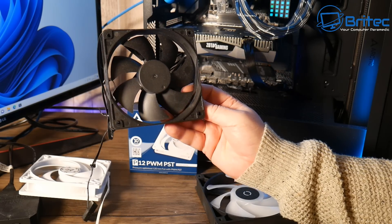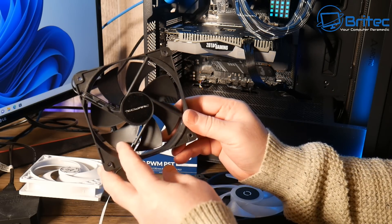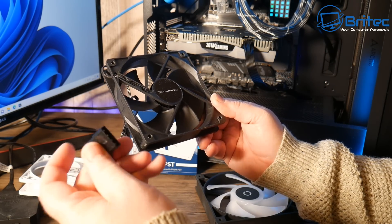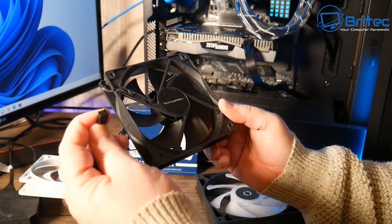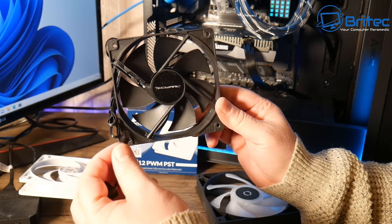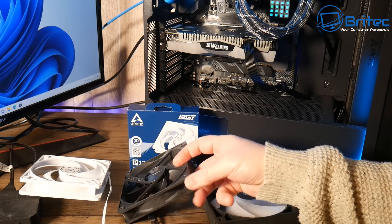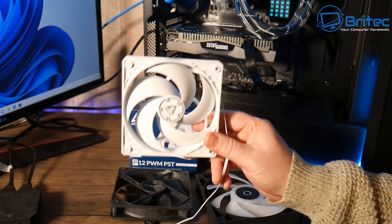This is another generic type of fan that you get with a case for free, and these are not that great. It doesn't matter what manufacturer name is on them — they're generally cheap budget fans. You can see a Molex connector here and this one has a three-pin connector, which means you're going to have trouble controlling it. This will be a DC connection on the motherboard and these are pretty tricky to control in the BIOS. A lot of people leave these in thinking they're getting a deal because the case comes with free fans.